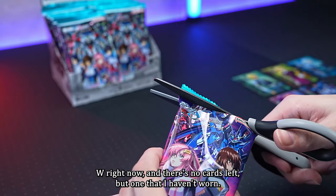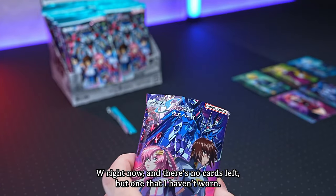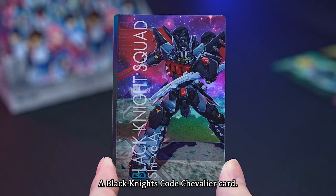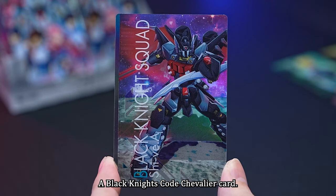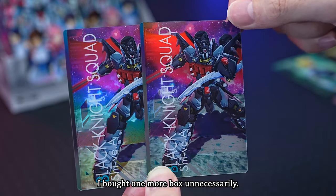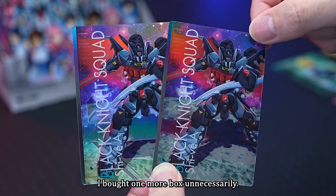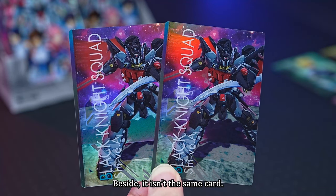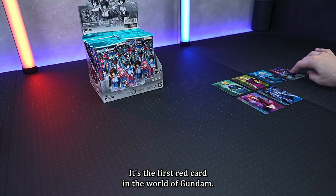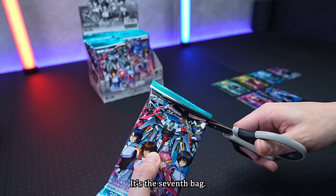It's the sixth card: a Black Knight's Code Chivoleia card — I had to wear it again. It's the same card as a previous duplicate. The seventh card is the Lightning Buster Gundam — this box's first super rare card! It's nice to have, but this card was also released before, so it's a double. There are eight kinds of super rare cards, so getting a double is a bit of a letdown.